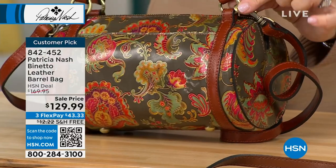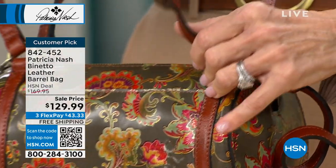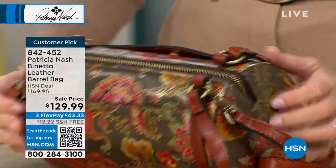Beautiful full grain leather trim. But look at the handles — I love the handles. They have little O-rings on them. Really beautiful quality hardware. So when you want to lay it down and get inside, you can do so easily.